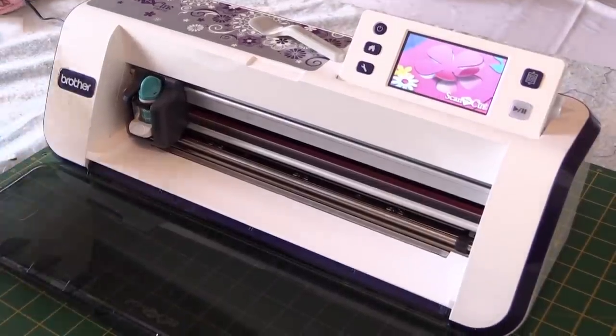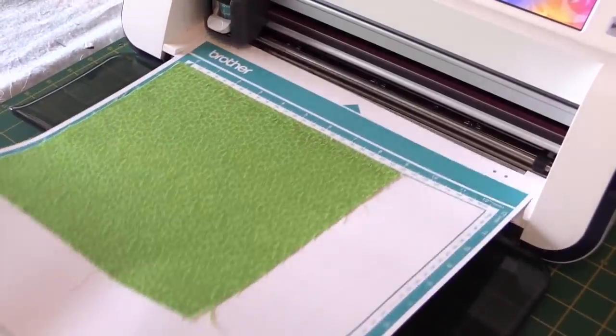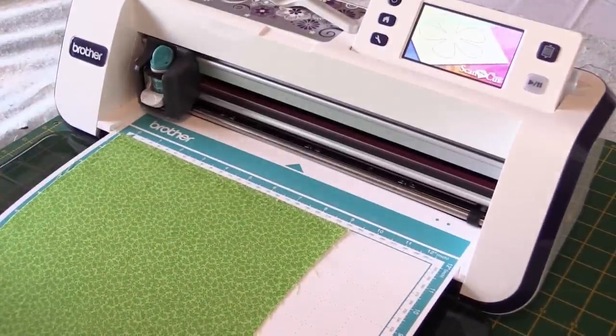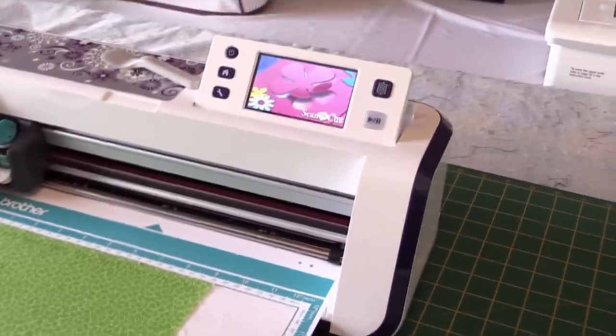Right, so I have my piece of material with the backing already ironed onto it and now I'm going to cut out my frog. I've changed the blade setting up to a four so that there's a bit more blade showing, so that it'll cut nicely through the material.